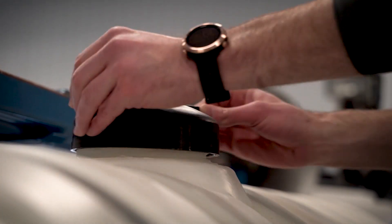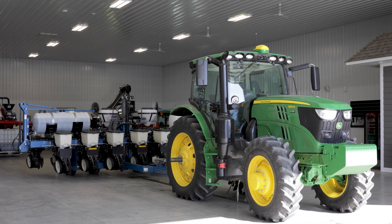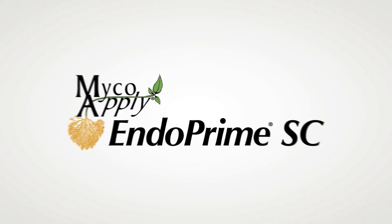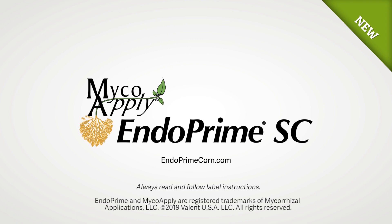Now you're ready to apply — it really is that easy. The road to soil health begins with a new liquid formulation of MycoApply EndoPrime SC. Contact your Valent rep, talk to your retailer, or visit endoprimecorn.com to learn more about how MycoApply EndoPrime SC can work for you.